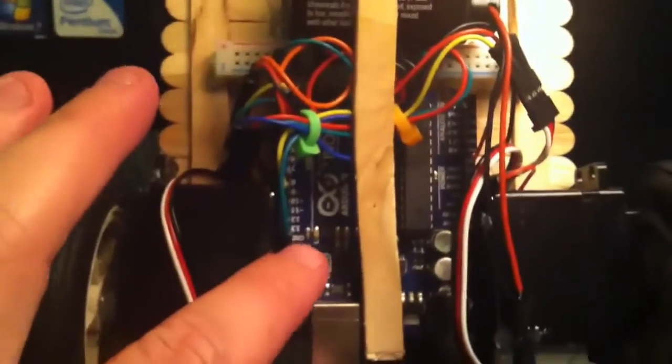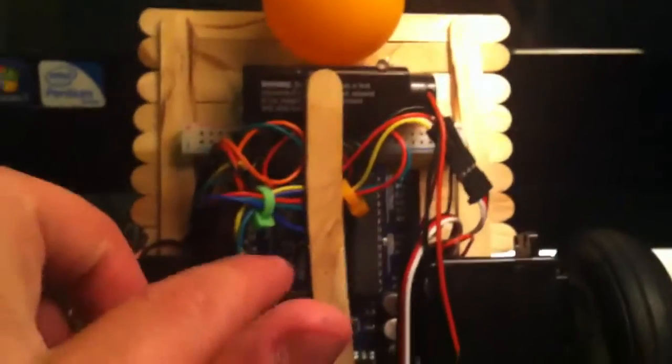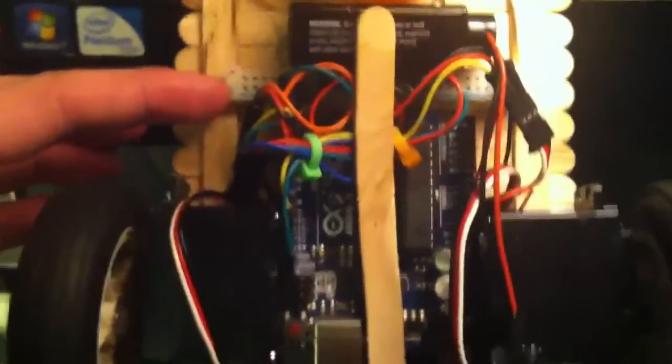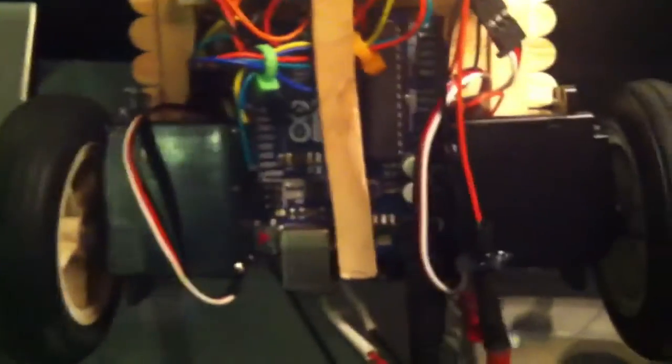Underneath it all, let me get some more light here. I got the Arduino Uno powering it, a nine volt powering the Arduino and ultrasonic sensor. I got a power rail right here connected to this battery which is running all my servos. It's all basically tucked away, and there's a ping pong ball just there to slide against. Yeah, that's basically it — pretty simple.